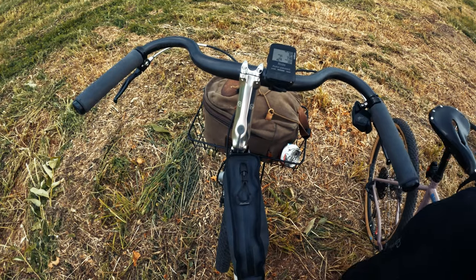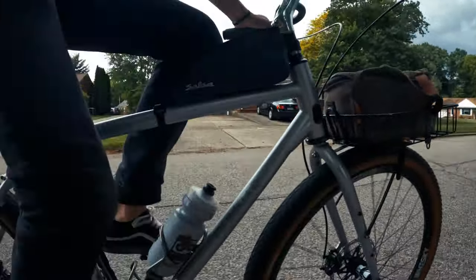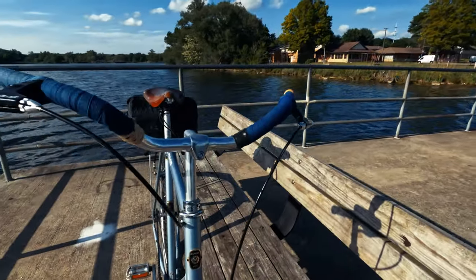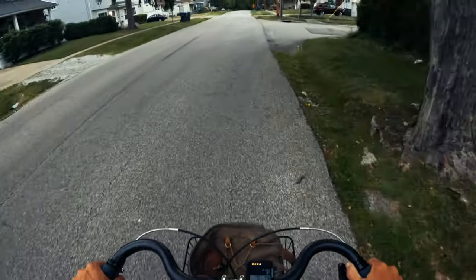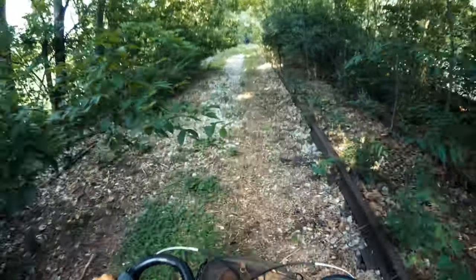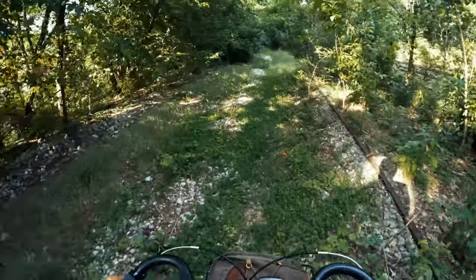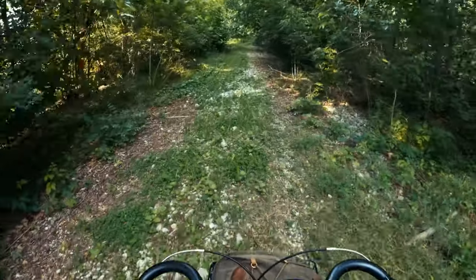Now he's put a Happy Stem on there by Velo Orange and these carbon mustache bars — I don't know what brand they are. The front end is higher than any bike I've ever ridden. It's actually closer to the way I have my single speed set up — more of an upright city bike Dutch style. I really like these mustache bars because they put your hands almost sideways, more like if you had your hands on hoods, and that's just a comfortable position for me. Getting out riding off-road, it was really interesting to be in a comfortable upright position on a super capable gravel bike — you could hit anything and it just felt great.